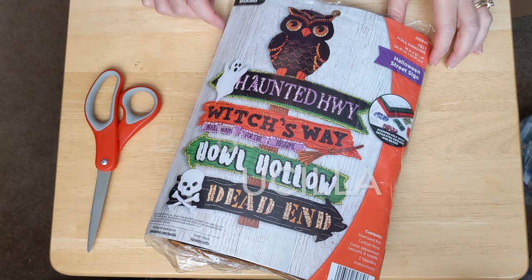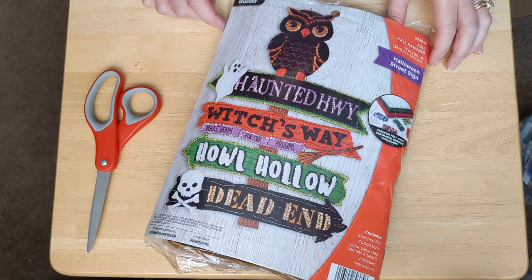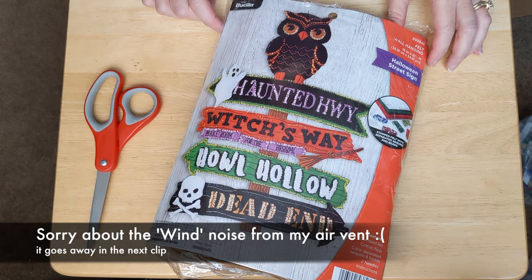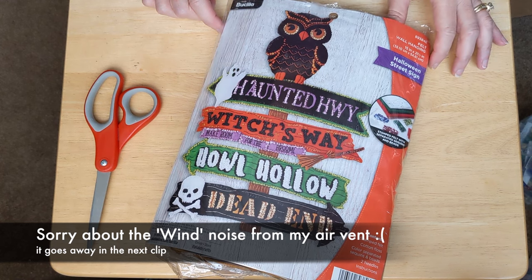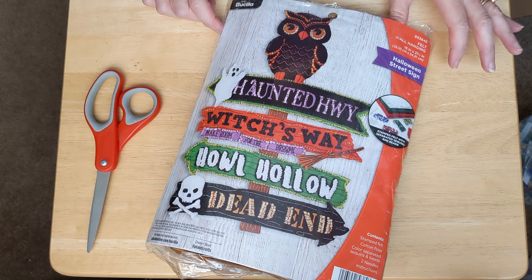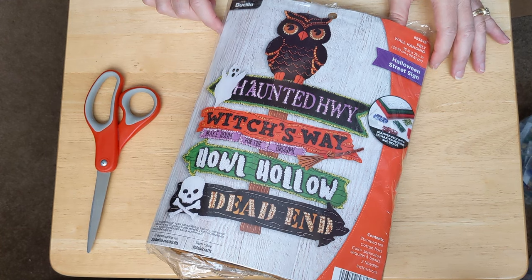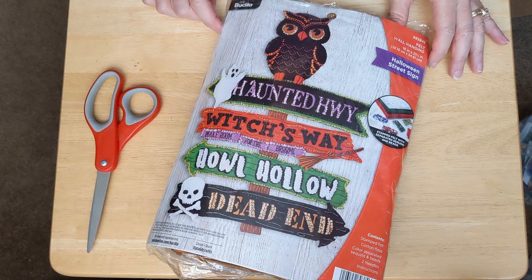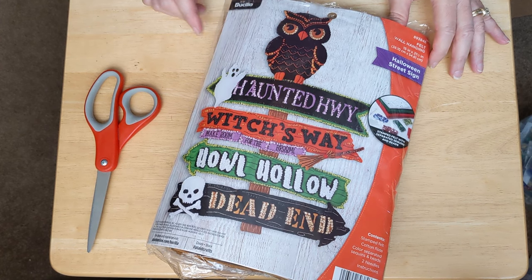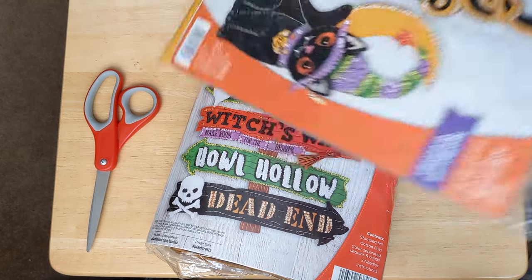Hello and welcome back to another episode of Felt Tube. My name is Christine, and welcome if you're new, and welcome back if you are a returning subscriber. I'm so happy to have you here with me today. I just wanted to get this video made before I dive into one of my Halloween kits. I just posted a reel on Instagram showing the kits I had to choose from, and I was sure the one I was going to stitch first was this one right here called Spellbound Greetings.